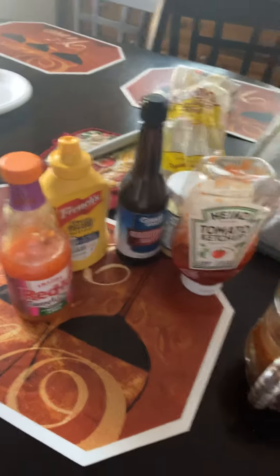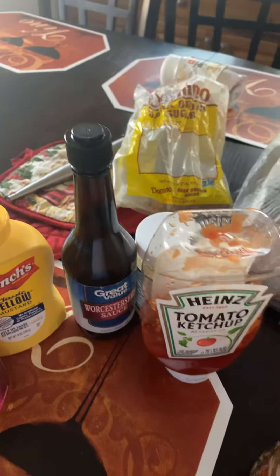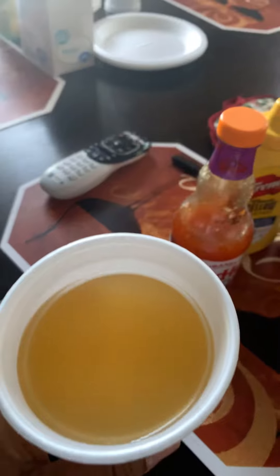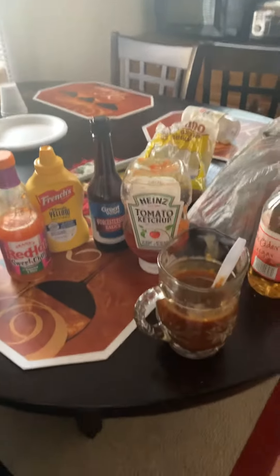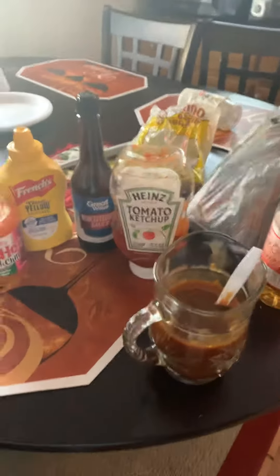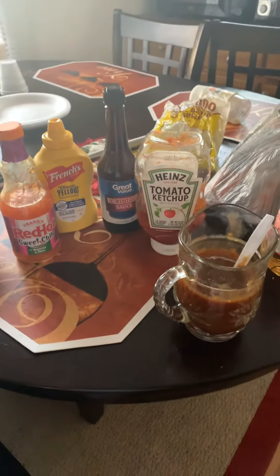Guys, enjoy your Resurrection Day. I ain't going to even lie to you — I'm getting a little bit tipsy. I got my Tito's with pineapple and orange juice — a nice little healthy cup. Anyway guys, enjoy the rest of your day, and that is my rendition of my barbecue sauce. Peace.